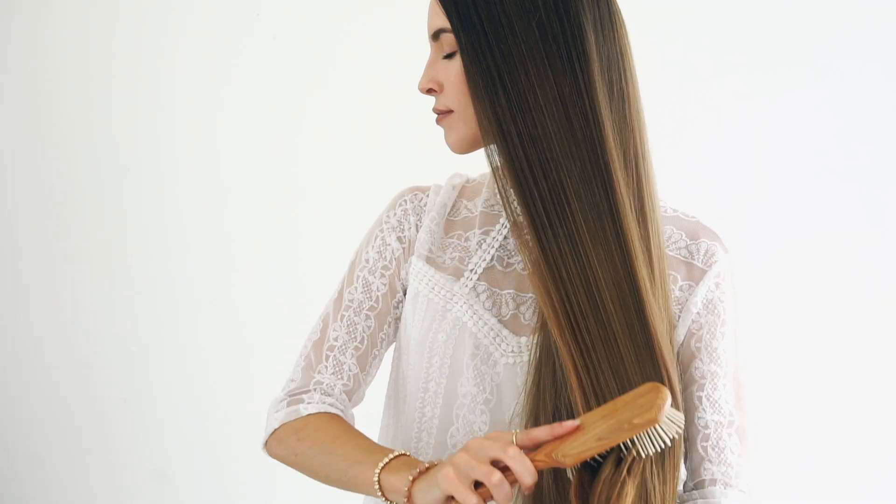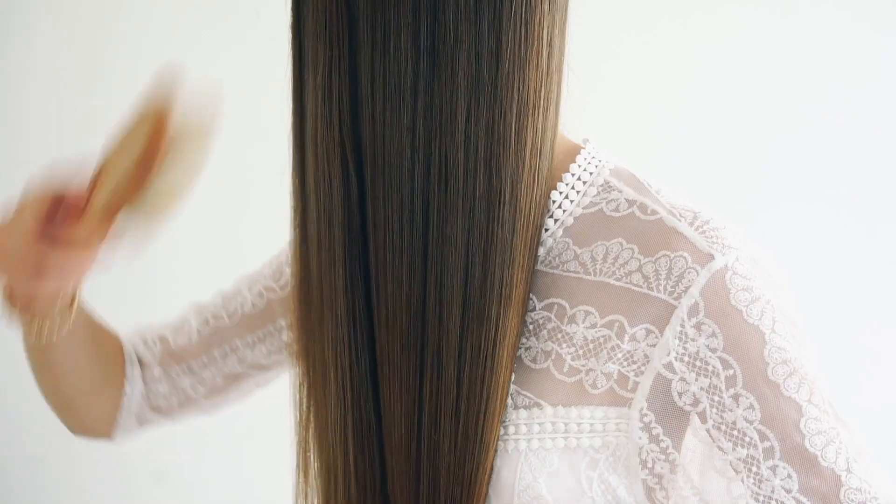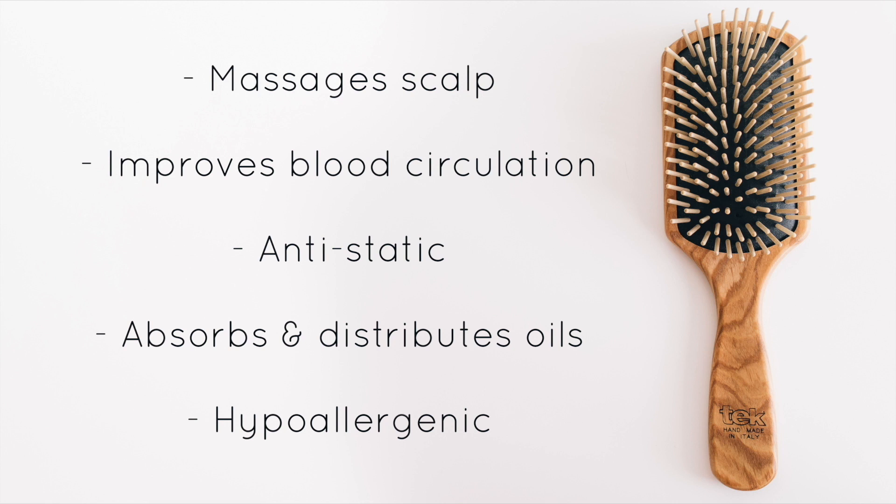Once you use a wooden brush, you will never go back — it really makes a difference on my hair. A few of the benefits of using a wooden brush are: they massage the scalp which improves blood circulation and promotes healthy hair growth, they're anti-static, they absorb and distribute oils throughout the hair, and they're hypoallergenic.